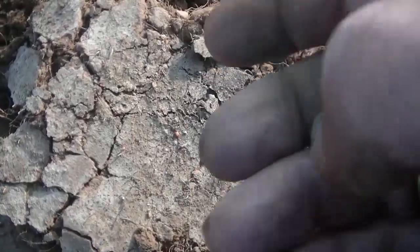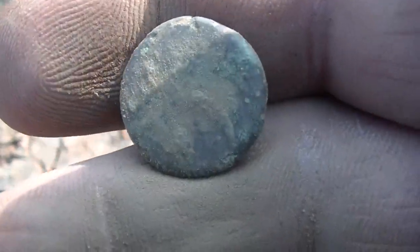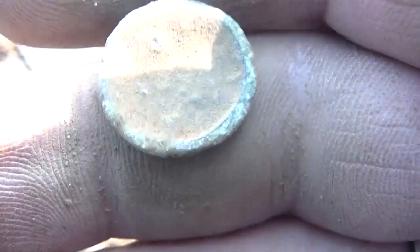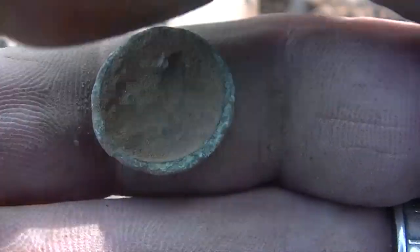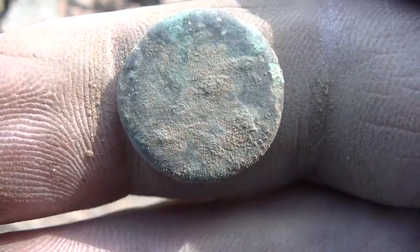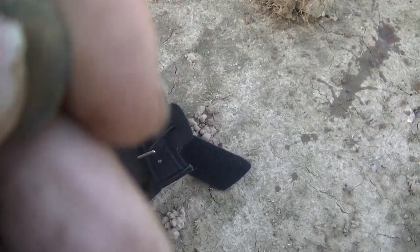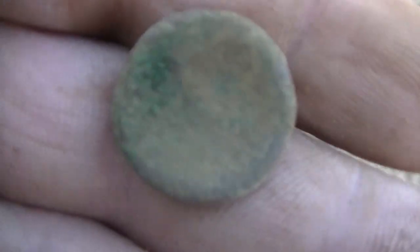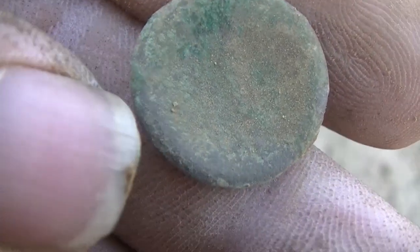Let's get another one. I can just pop this out — looks like it's going to be an old button, no shank on it. That's a pretty old one. Let's see if we can get some more stuff, it's getting late in the day. Just got in here, popped this one out — another nice flat button, still got the pin-over shank on it. Cool.